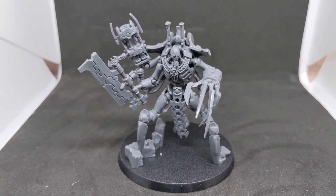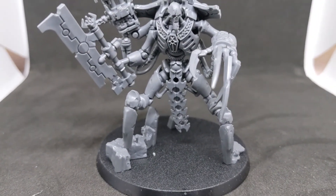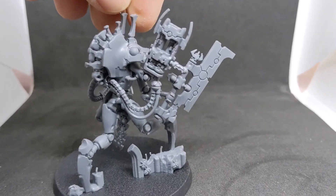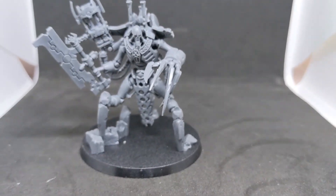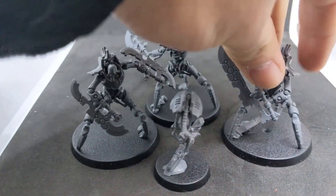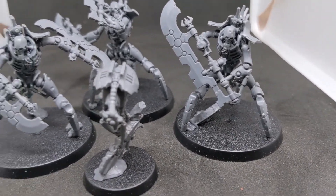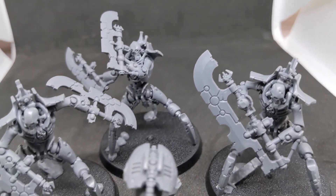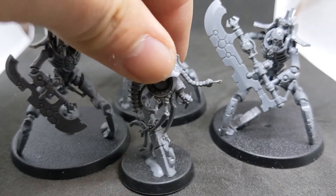Here's the Plasmancer — a weird one, but what are you going to do. Then the big guy: the Skorpekh Lord, butchering that name, but there he is in all his giant glory. Not small — big claws, giant sword-weapon, you name it. He's awesome and should be fun. Moving into the Skorpekh Destroyers — essentially close-combat destroyers, which is really cool. I like the poses; they're kind of awesome.